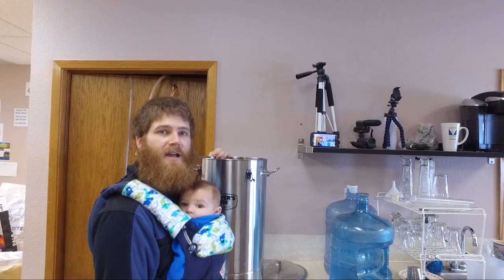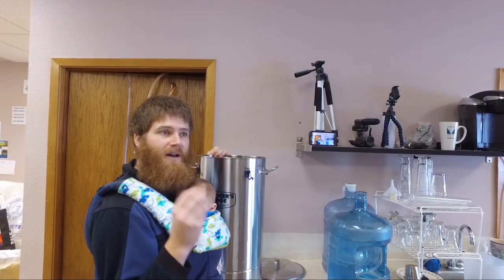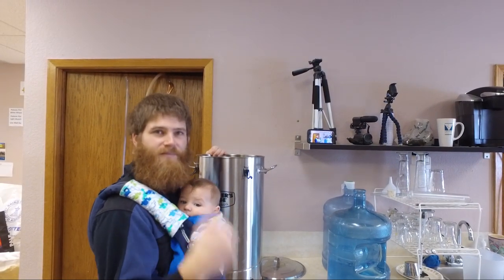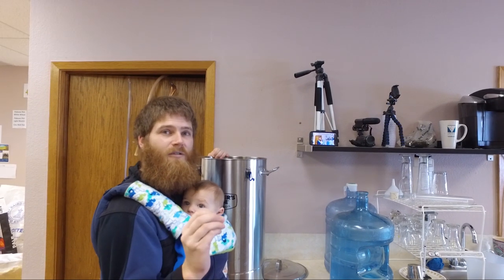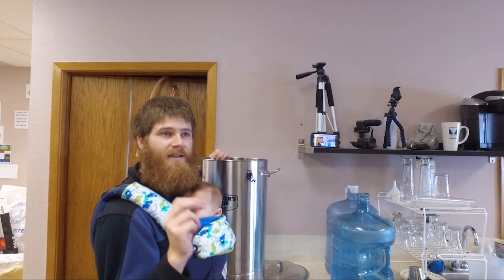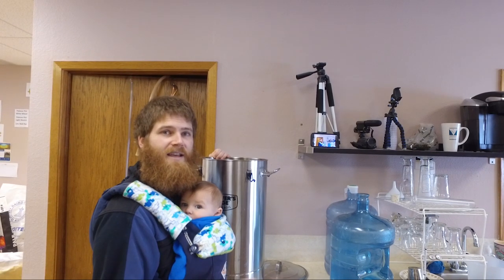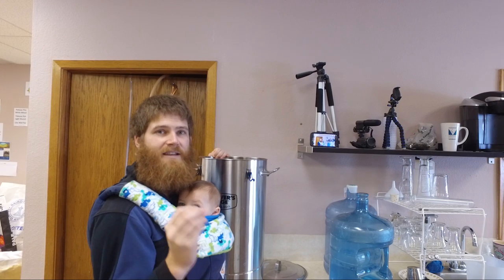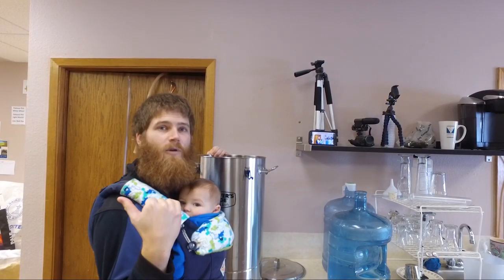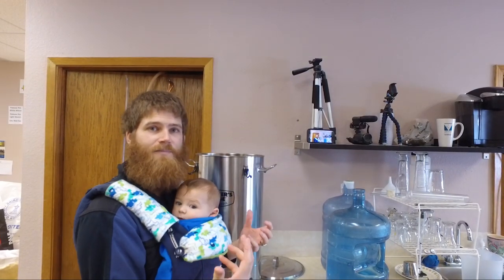We now have just a hair over about four gallons for our mash and boil. That's going to be our strike water that we're going to heat up, but we're not going to heat this right up to a saccharification rest. We're actually going to do another rest — just a hair over a hundred degrees — somewhere between 100 and 110°F I believe is ideal, and that's called a ferulic acid rest. Because this malt is so light, that's going to allow some acid to come out and get the right balance for a mash pH.